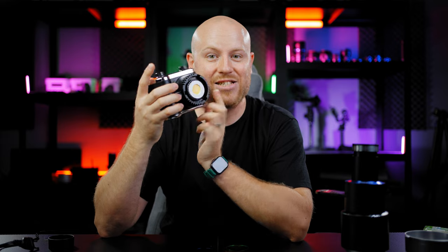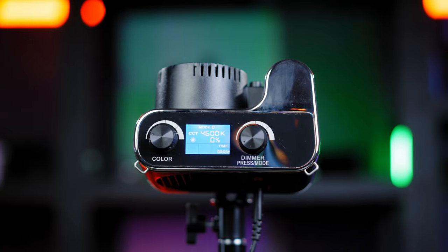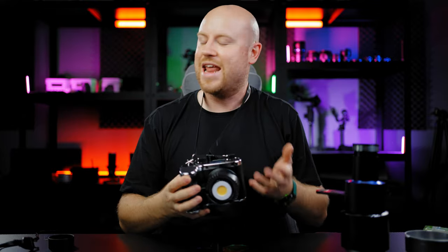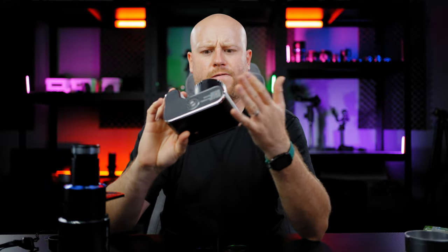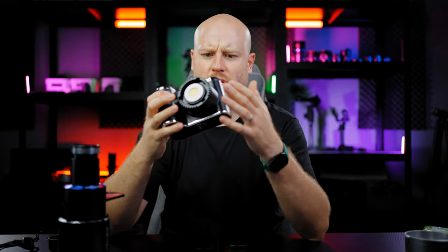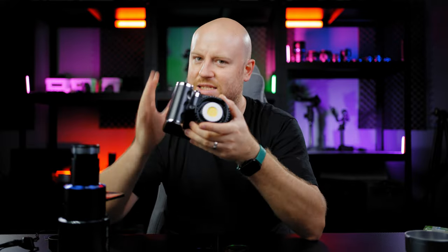Look at that — sensor, trigger, lens mount, fan on the back for that 16-bit raw cooling, one quarter mount on the bottom. Well, we have it all. LCD screen on top, and you also get a neck strap, so yes, it can act as a camera. Jokes aside, this is really a 100-watt single LED chip COB light. It's just designed like a camera.